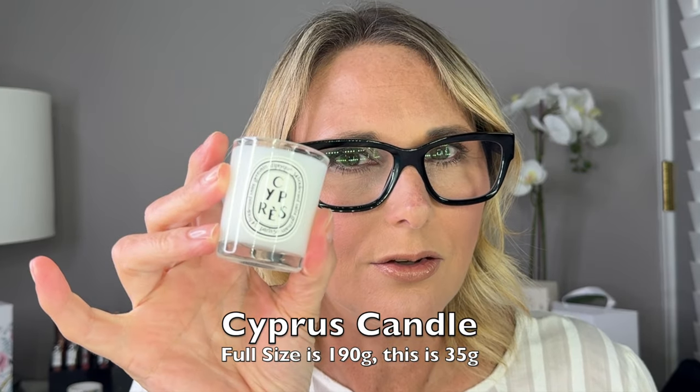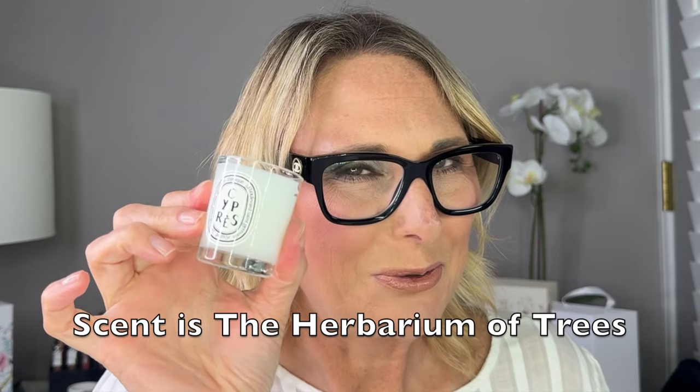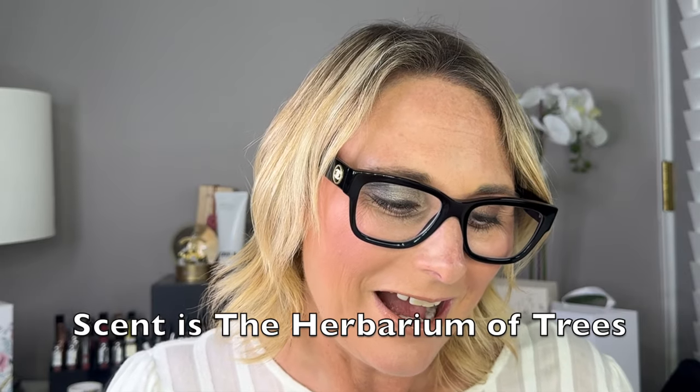The last box is box number ten, and it feels like another candle — and it is. It is the candle in the scent Cypress. This one is just alright. I'll have to burn it to see how I like it, but I may have spoken too soon. I will definitely give it a try.